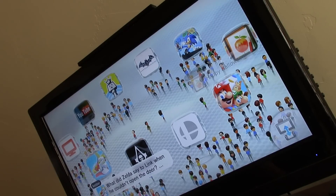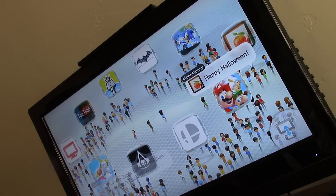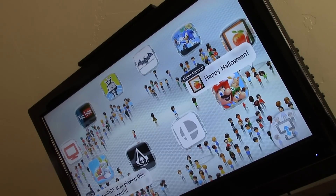I just want to show you how to reset your Wii U to the factory settings. If you're going to sell your Wii, you definitely want to do this.